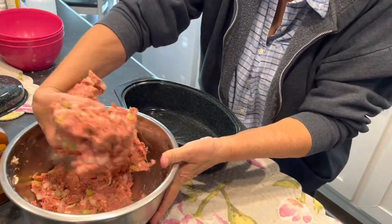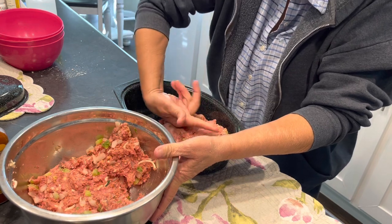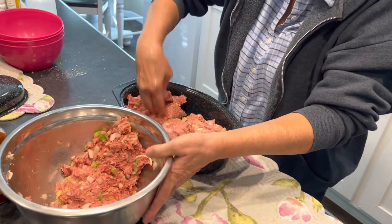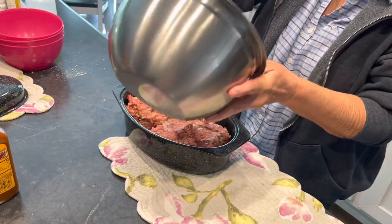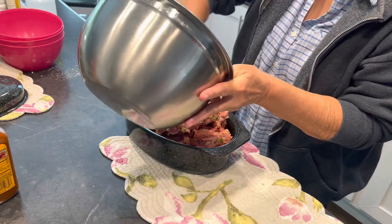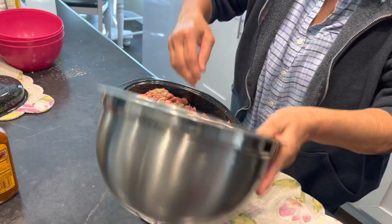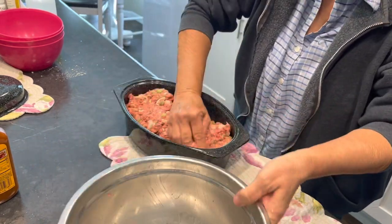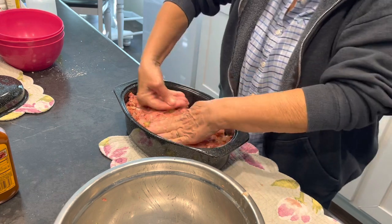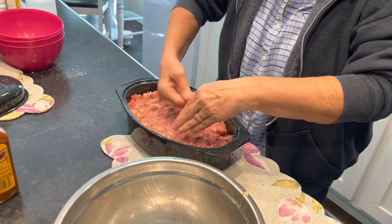It's heavy but we've got plenty of room. I did use the 90/10 hamburger meat to avoid the grease - though 80/20 is better because grease gives flavor, fat gives flavor.